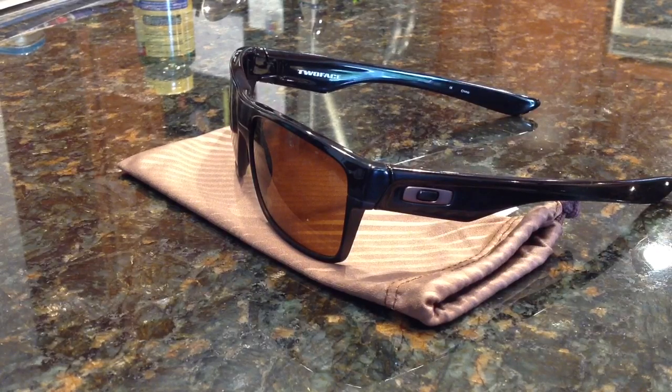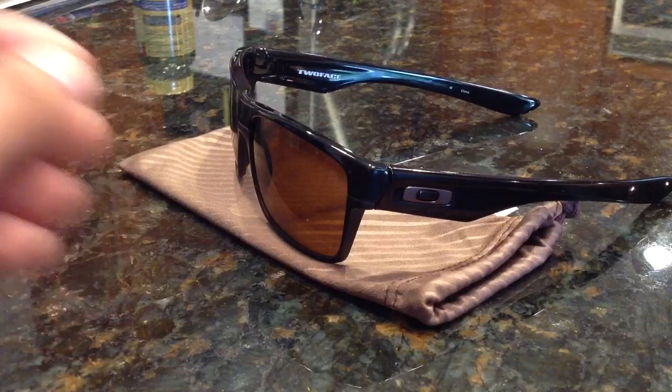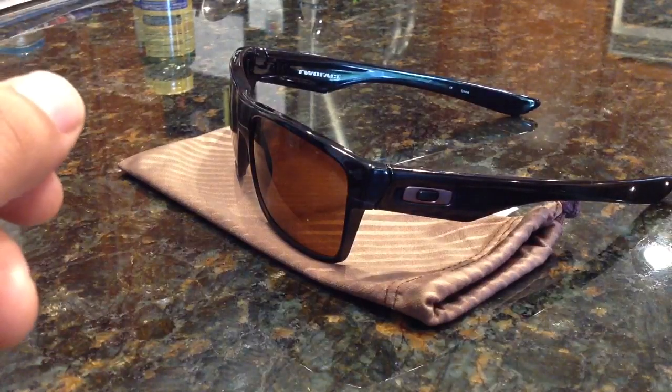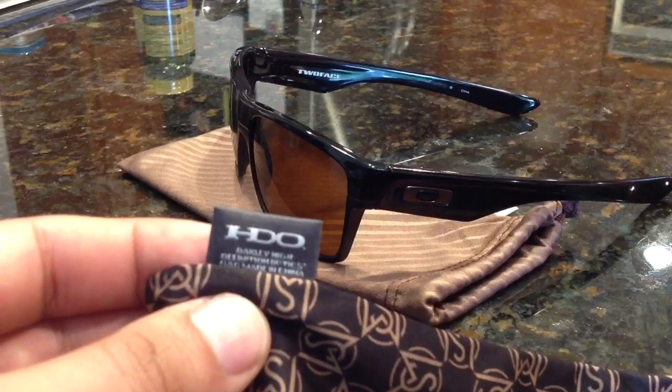Wearing these makes everything clear. Just like with a lot of the lenses that Oakley makes, there's no distortion looking at anything. It does have high definition optics, which is one of the things that they brag about — Oakley HDO.